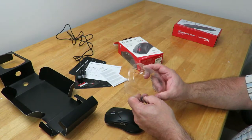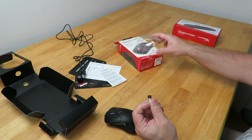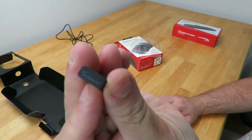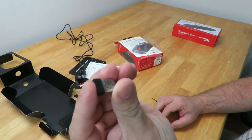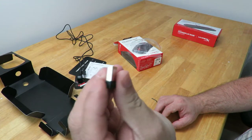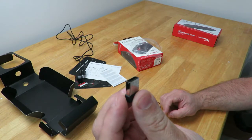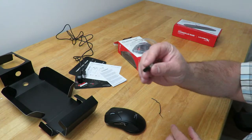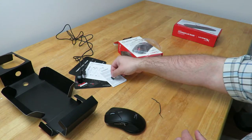We have the USB dongle — I love that word — with the HyperX logo and a light. This is a 2.4 GHz RF connection.